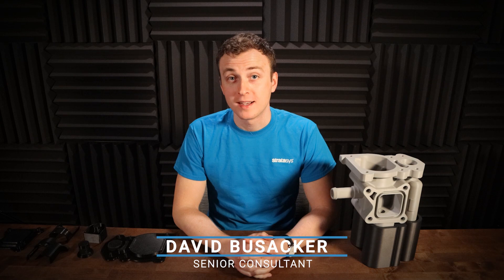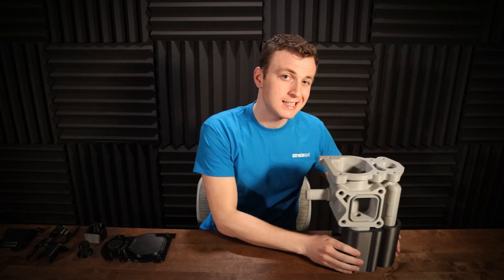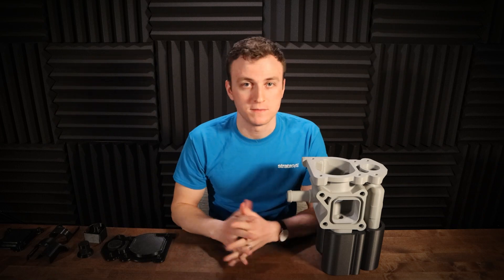Hi, I'm David Bussacker, a senior engineering consultant at Stratasys. I'm going to be showing you some awesome applications of the newest release of the FDM fixture generator. Designers spend days designing fixtures that only take hours to 3D print. The FDM fixture generator reduces the cost of designing simple jigs and fixtures.